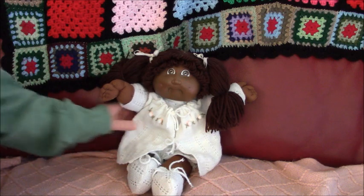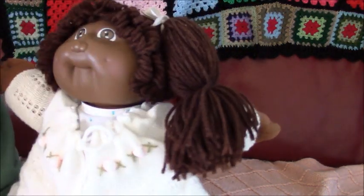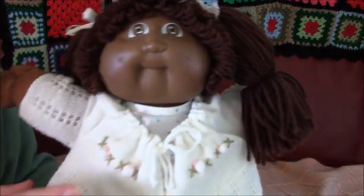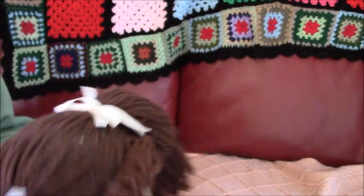Hi everyone, this is Sadie's Doll Channel and today we're doing a vintage African-American Cabbage Patch Kid. She's from 1983 and she has brown yarn hair.